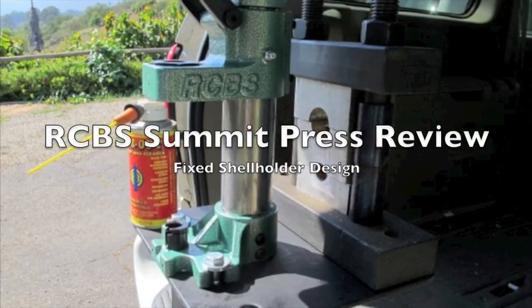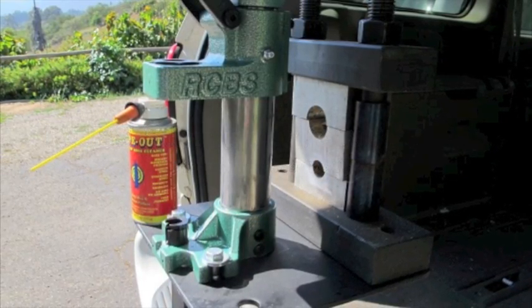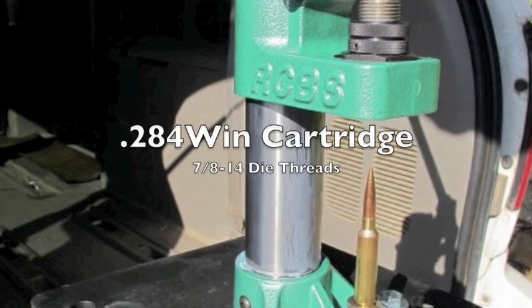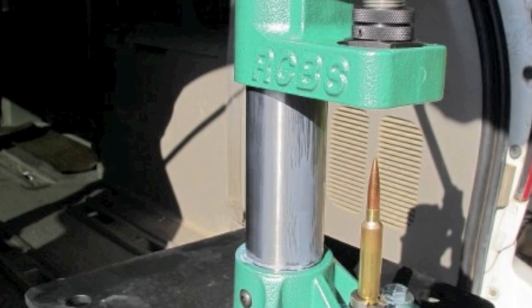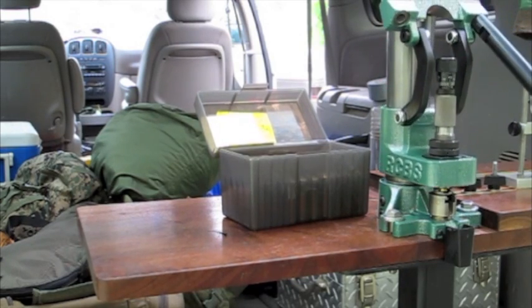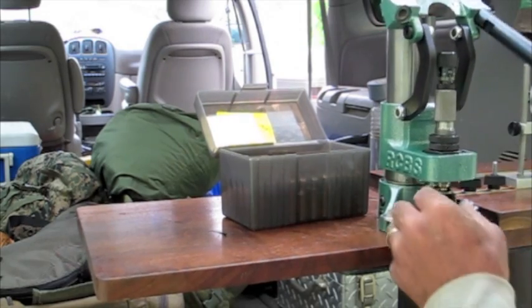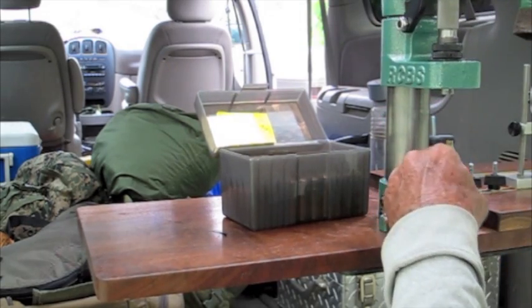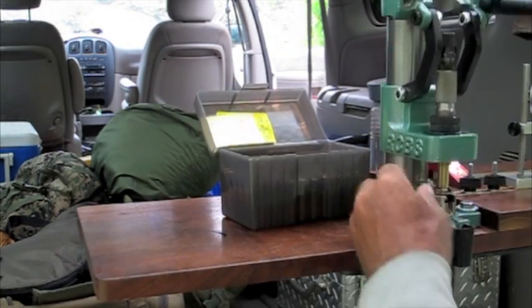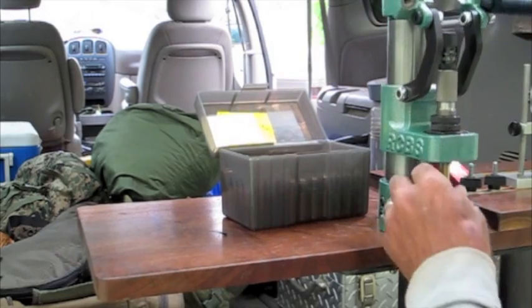Hi, this is Mark Lefevers working with AccurateShooter.com. We got a chance to look at the new RCBS Summit Press to answer the question, does it make straight ammunition? This is the Summit Press mounted on a pedestal, mounted to the receiver hitch on the back of my Dodge van, using this to reload ammunition in the field on a multi-day away match several hours from the house.